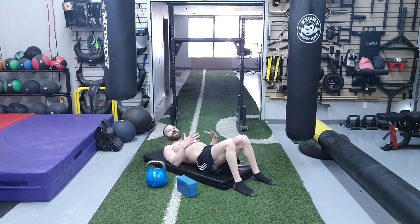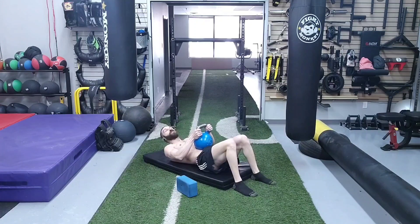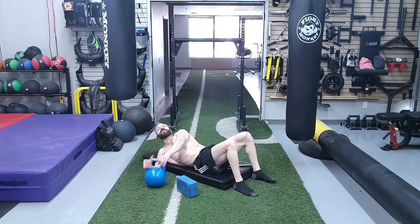We're going to finish off with some diaphragm strengthening exercises using the kettlebell. Place the kettlebell on your umbilicus or belly button. Inhale and drive the kettlebell up toward the ceiling, then exhale and let the kettlebell sink down toward the spine. We are going to do 20 repetitions of the diaphragm strengthening exercise.